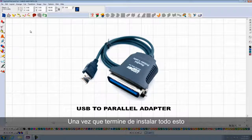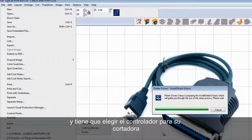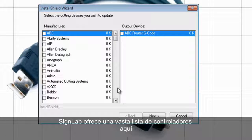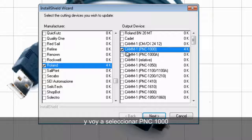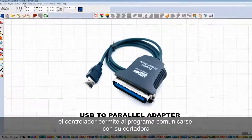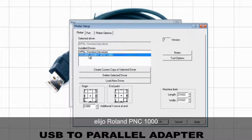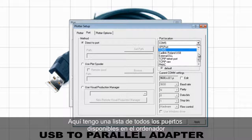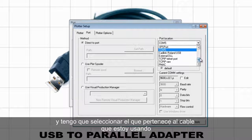Once you finish installing all this, then you go to File, Install, Cutting Devices, and you have to choose the driver for your plotter. SignLab provides a vast list of drivers here. I will go down to Roland and select the PNC1000. I click on Next, and the driver is installed. The driver allows the program to communicate with your plotter. Then I go to Cut, Plotting Defaults, click on Setup, choose the Roland PNC1000, and then click on Port.